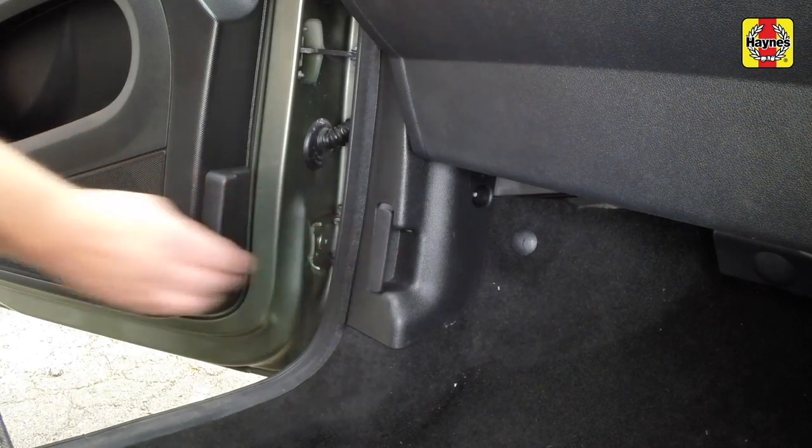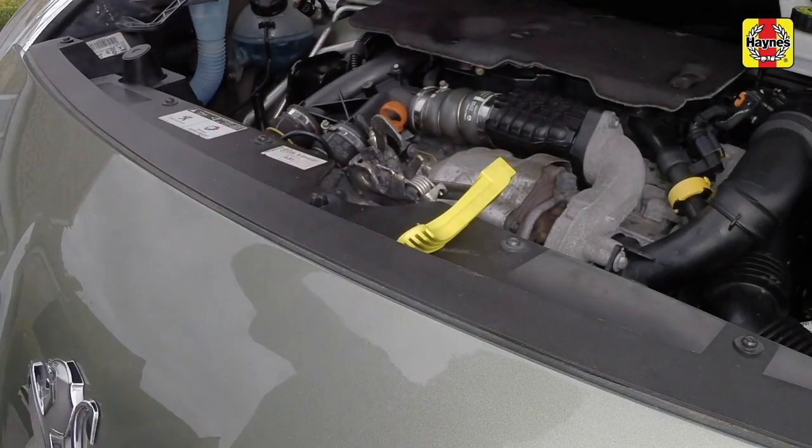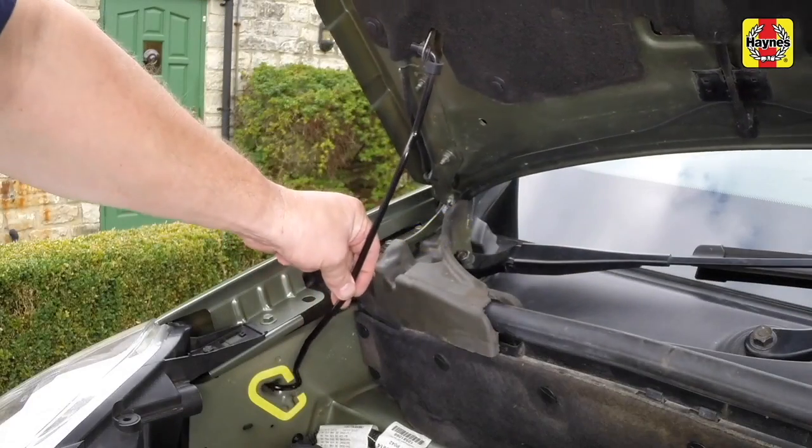Open the bonnet by pulling the lever in the passenger's footwell and releasing the underbonnet catch. Use the prop to support the bonnet.